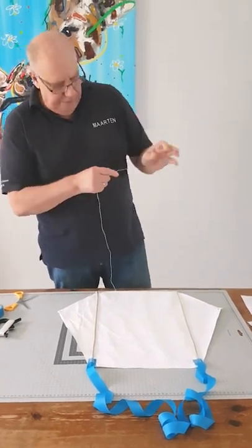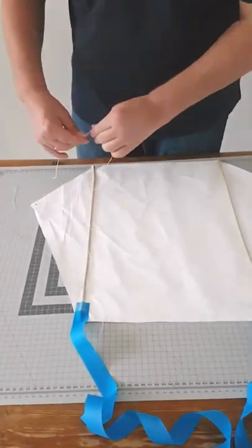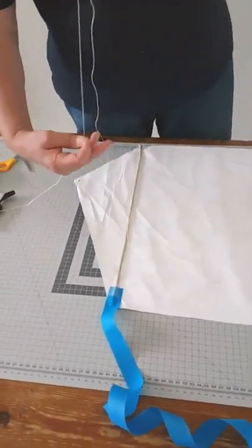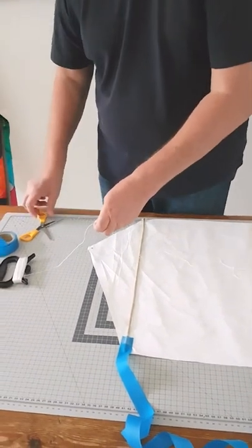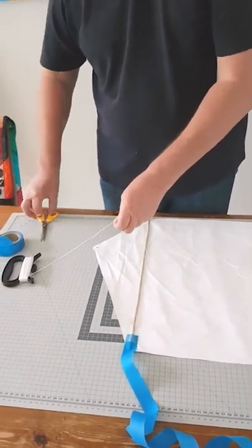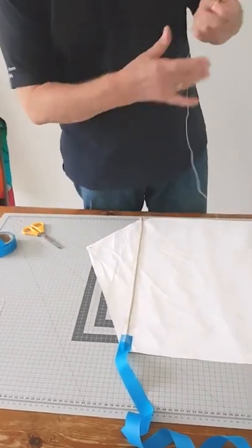We need a piece of flying line. About one and a half times the kite height — it's a 50cm kite, so cut about 75 or 80 centimeters.